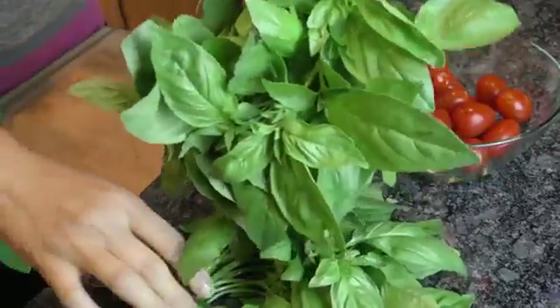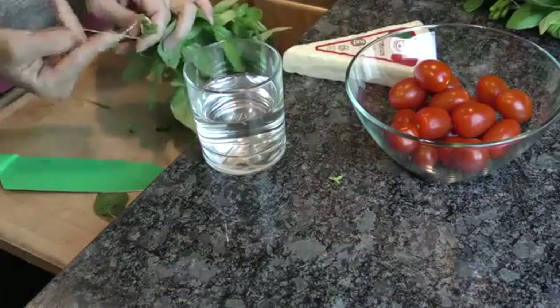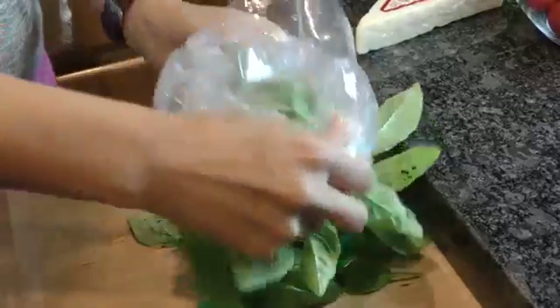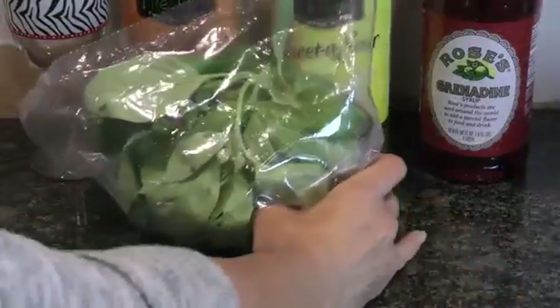When basil goes bad, you don't have a lot of options. But the best way to keep basil fresh is to trim the stems and place them in water like fresh-cut flowers. Just cover them loosely with a plastic bag. It might not be the prettiest method, but you can keep basil fresh and green for up to a week or two longer.